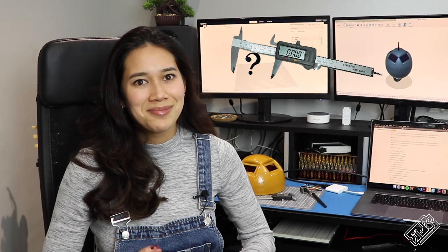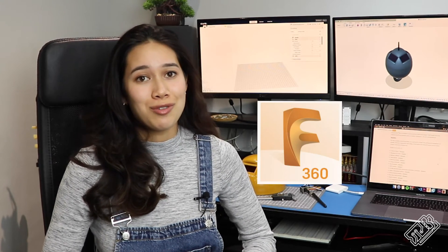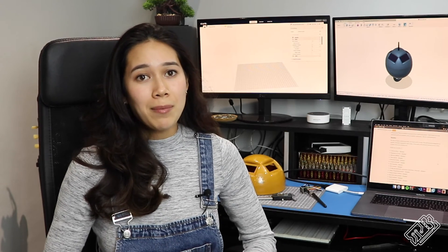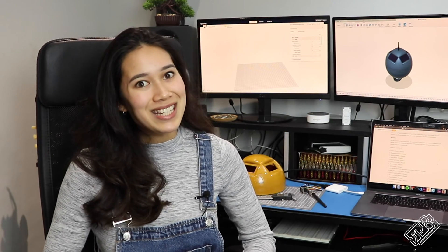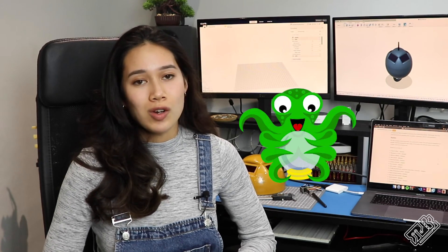When we have a finalized design, we begin with a digital design in Fusion 360. Once we're happy with it — which usually involves more heated discussions — we slice it in Cura and finally send it to our 3D printer, which is running OctoPi.